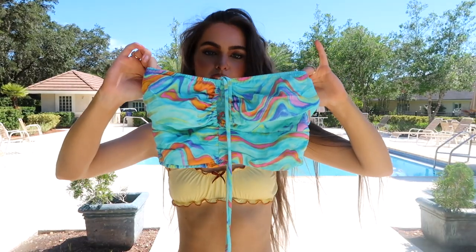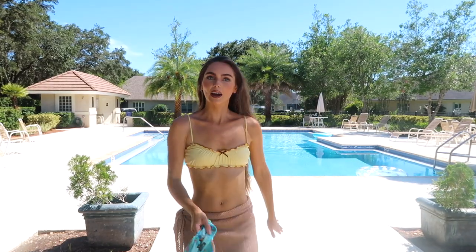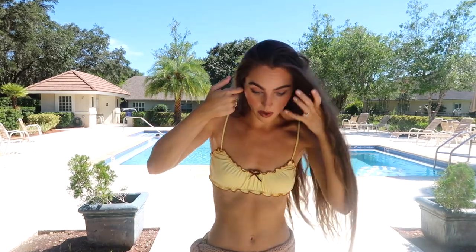Switching over to Target — I got this really cute top. Tyler really likes this one on me because it's kind of like Jackie from That '70s Show meets the 2000s. I love this one and Target has such cute clothes.